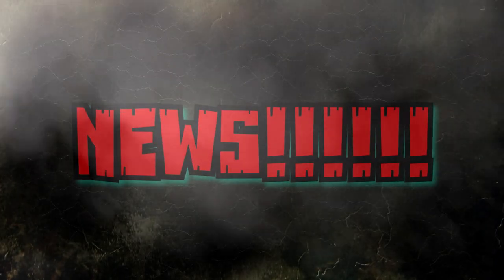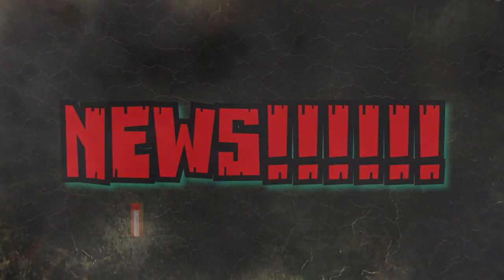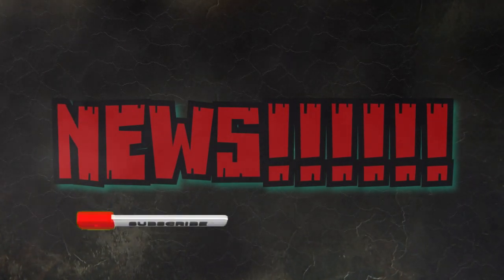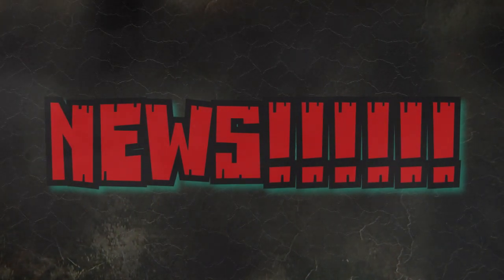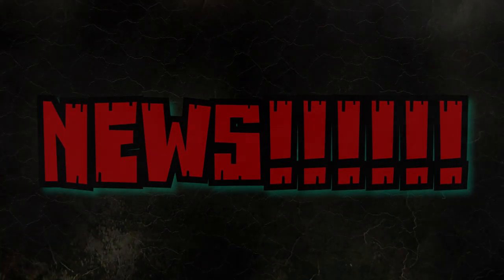Hey guys, welcome back to Andy's Dinosaur Reviews. We have some news, but before we get into that, I just want to ask you to hit that subscribe button as well as the bell next to it to be notified of any videos I post. If you could do me a huge favor and hit that thumbs up, you would help the channel out greatly. Anyway, on with the news.